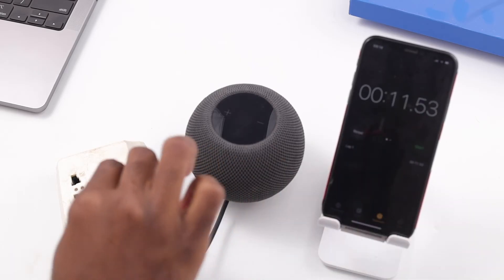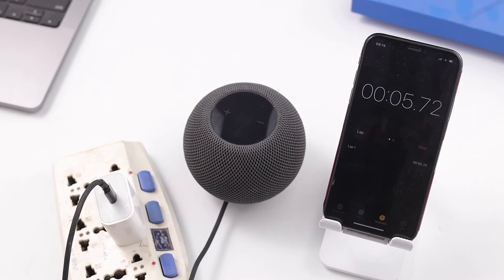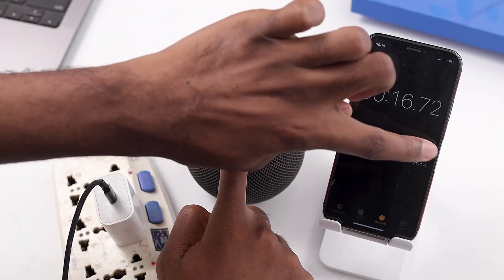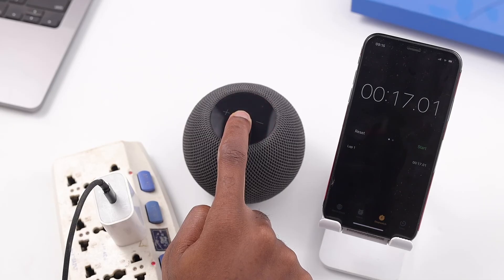Once you plug it back in, wait for another 10 seconds. Then touch your finger on the top part of the HomePod and hold it there. The white spinning light will turn red — keep your finger down. Siri will say your HomePod is about to reset. Keep pressing until you hear three beeps, then lift your finger. With this done, your HomePod has been reset to factory settings.